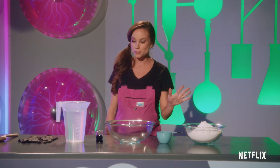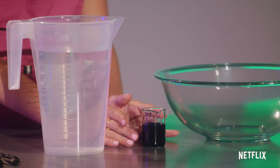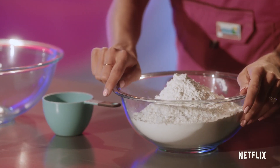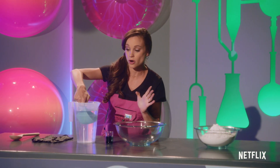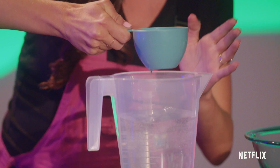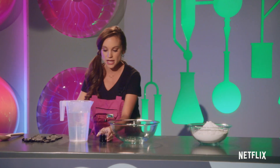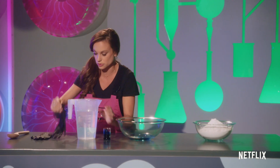To make oobleck, you just need a couple basic things. You need water, you need some food coloring if you want to make it colorful — which we do — and you need some cornstarch. To mix the two, you just need one cup of water, just like so. We're going to mix this in a bowl here. I'm going to add my food coloring, and I'm going to put some gloves on because I don't want to get my hands all blue.